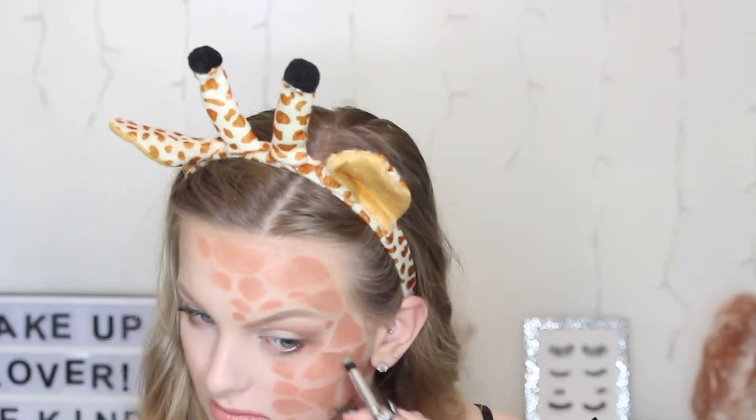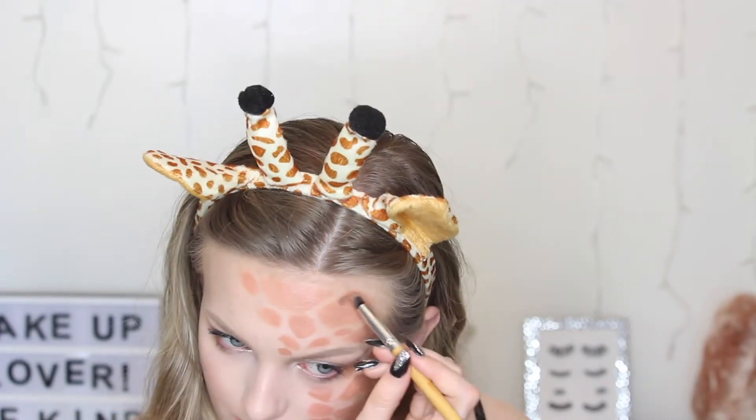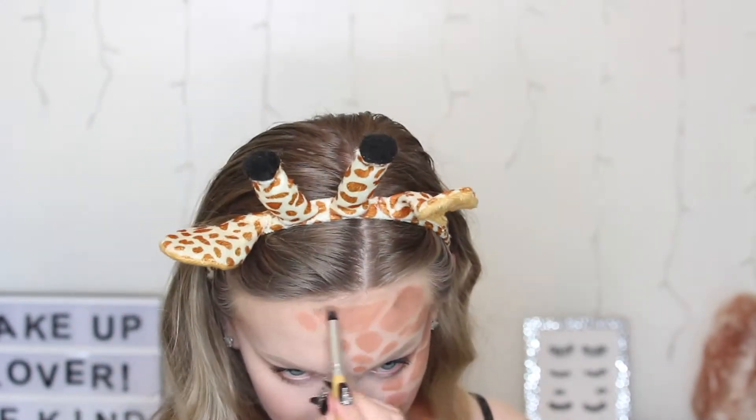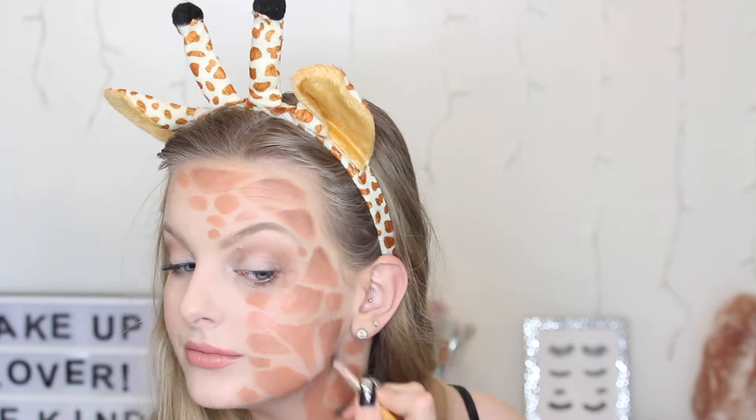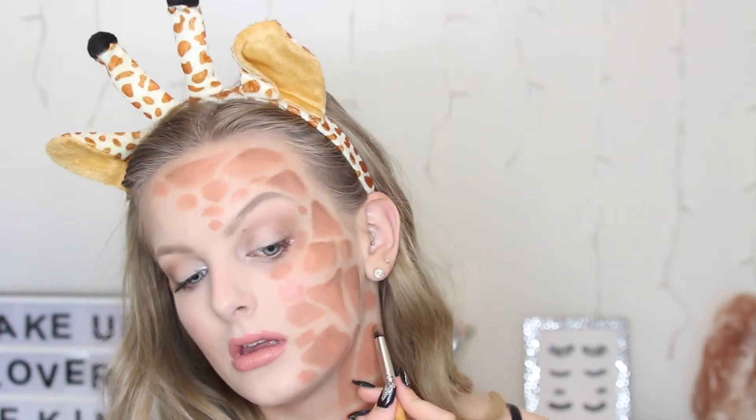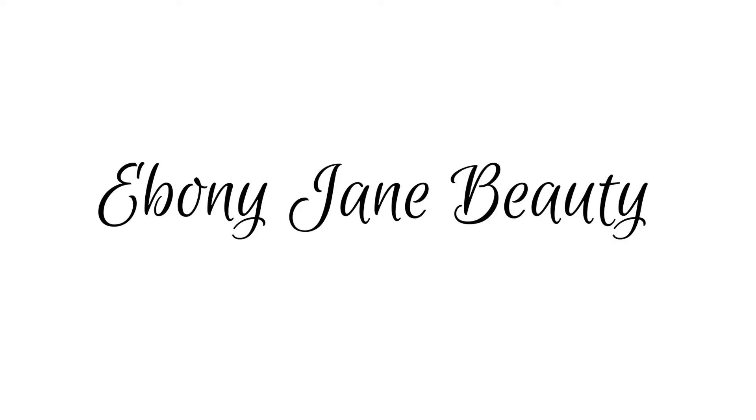I'd finish it there, but I wanted to give it a little more dimension, so I'm taking the dark contour shades from the NYX kit and a pencil brush and blending them into the spots to give them more dimension. To make sure my makeup stays all night, I'm applying some setting spray — and that's the completed giraffe. I hope you enjoyed today's cat and giraffe video! If you did, don't forget to give it a thumbs up and subscribe, and I'll see you guys next time. Bye!